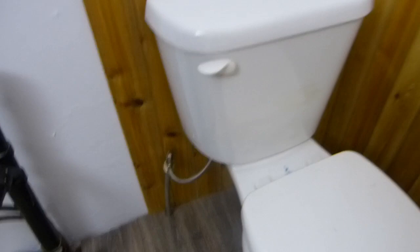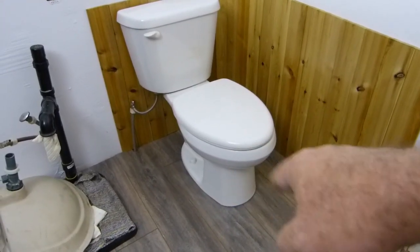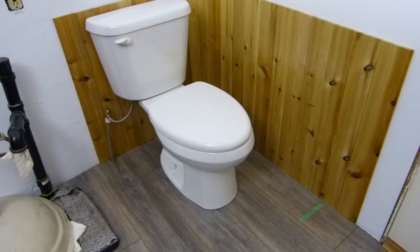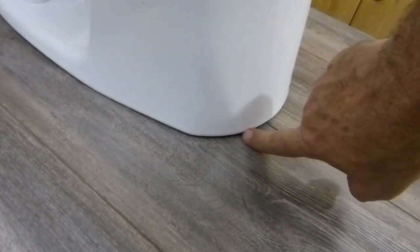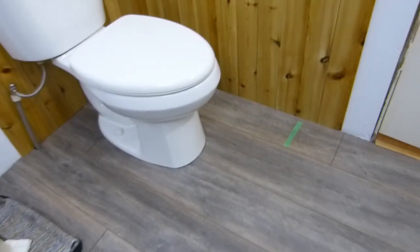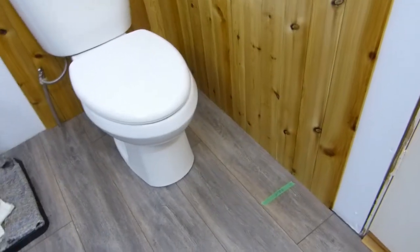One handy tip: when you're working on your plumbing and you have a rag in the flange in the bottom, take the rag out before you set the toilet in. I found that out the hard way just now. One other thing to consider — I know you'll be sorely tempted to put a bead of caulking in there to make it look nice. Resist that temptation, because if there's ever a leak there, you want to know about it right away. You don't want the caulking holding it under there and rotting your floor out.